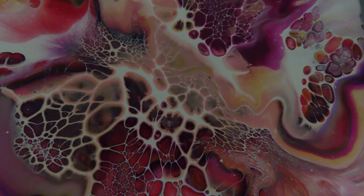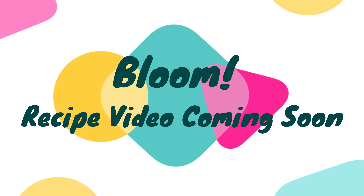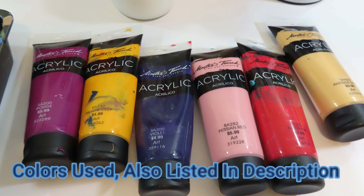Hello everyone and welcome to Whimsy Creek Art. Today's video is a bloom — it's technically my first real bloom with all the added ingredients and everything.